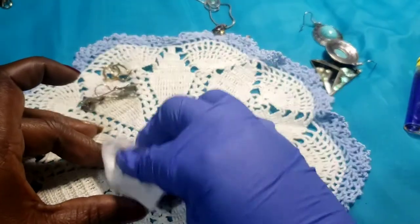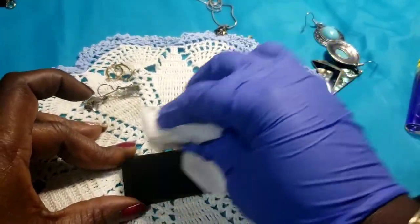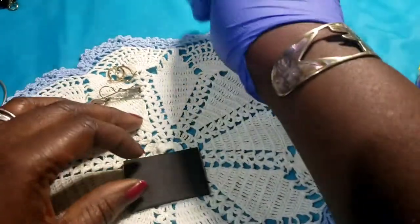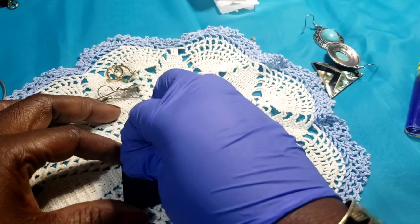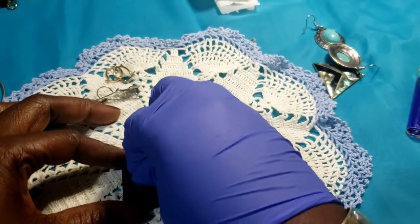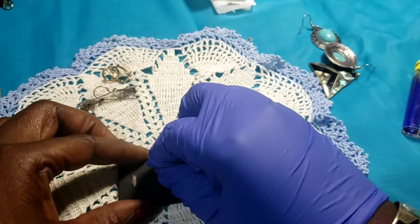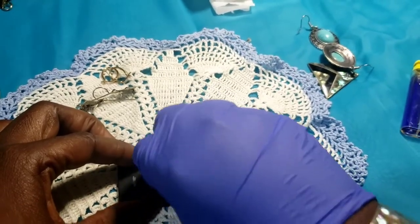We're gonna scratch the charm and the necklace again by themselves. Here is the charm, and here is the chain.